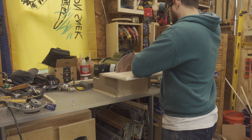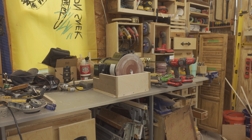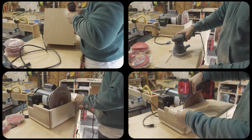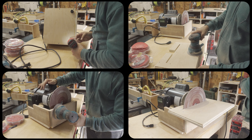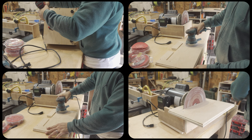I removed the table for sanding and finishing. I mounted some rubber feet to the bottom of the machine and then did a sanding on all surfaces — first to 150 and then to 220 grit — before reinstalling the tabletop for a coat of shellac.